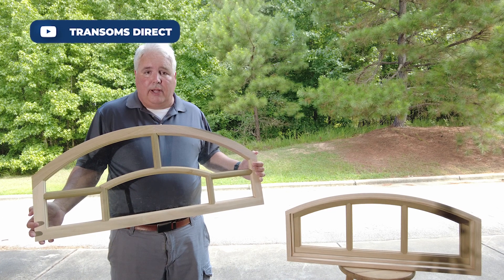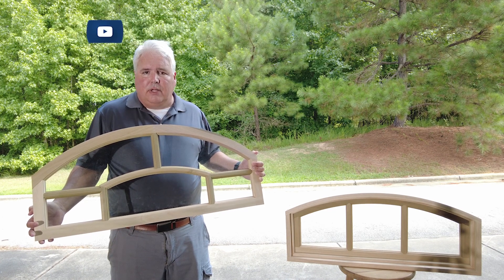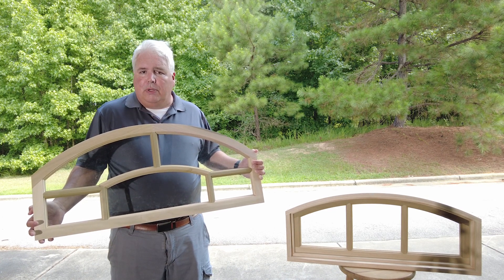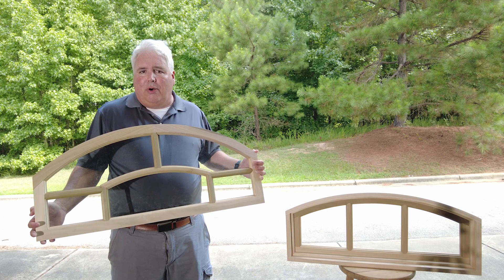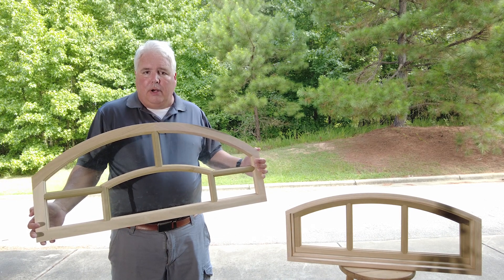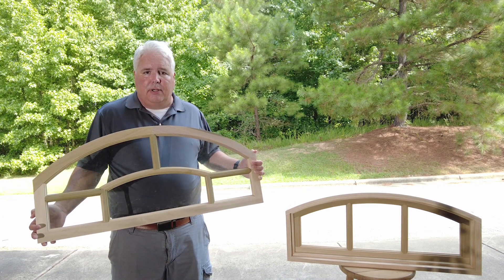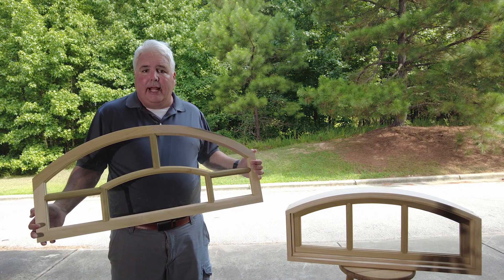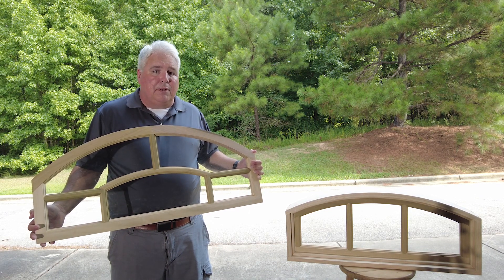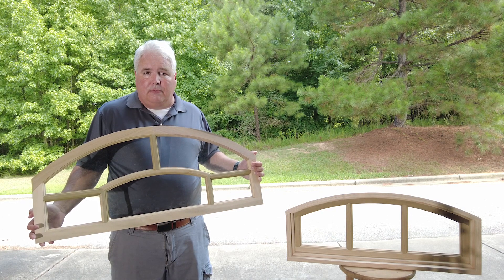Hi, this is John with TransomsDirect. We've made videos on how to either order or build your own jamb to make your transom sash ready to install in your opening. But what if you order a half round transom or an arch top transom like you see here? They still need to be placed into a jamb for installation. And as we're going to discover today, building a curved jamb is a bit more difficult. Let's go visit Clay who's building one now.